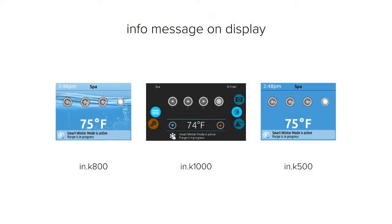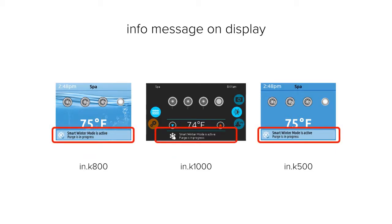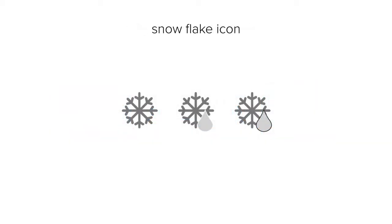Depending on the type of keypads you have, you'll always know when the smart winter mode is active. You'll see an info message and a snowflake icon on the display of your keypad when the smart winter mode is active.